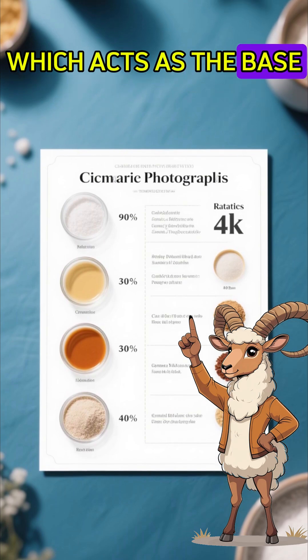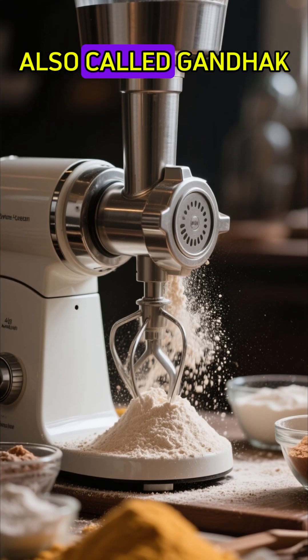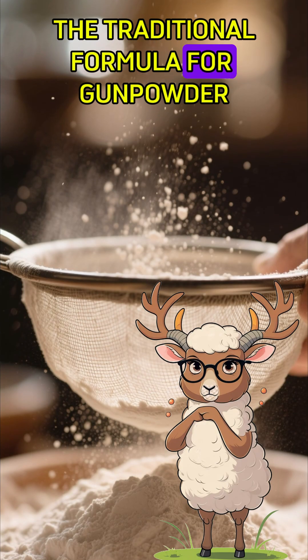The first ingredient is charcoal, which acts as the base. Next is potassium nitrate, and finally sulfur, also called Gandoc. These three combined form the traditional formula for gunpowder.